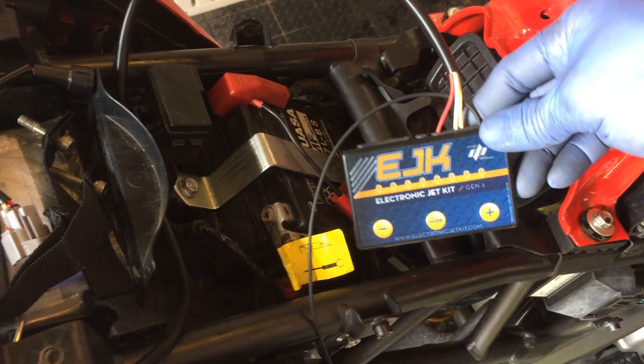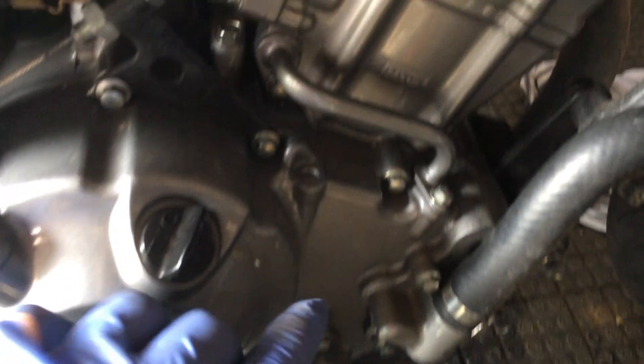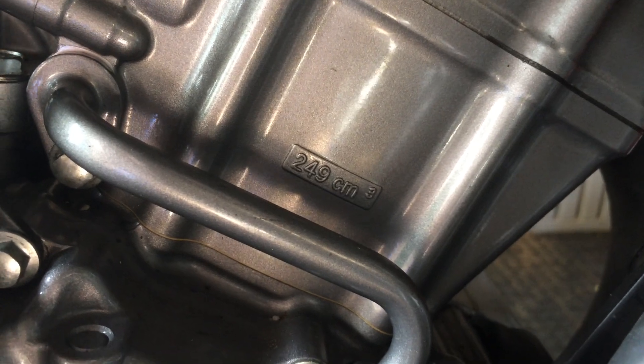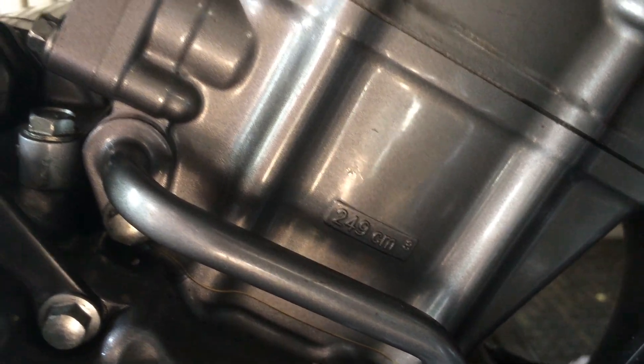I have my CB300 and I have an EJK made by Dobeck. I just put in — let's see if we can focus — 249cc's. Why is that? This stock bike is 286.